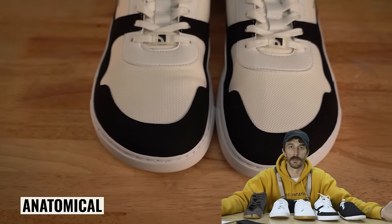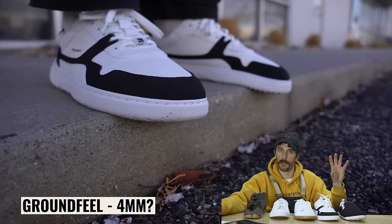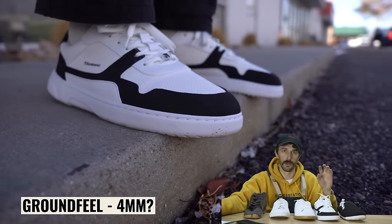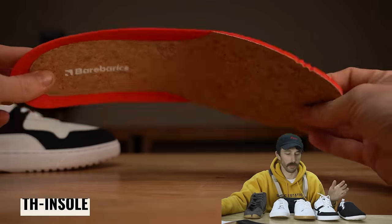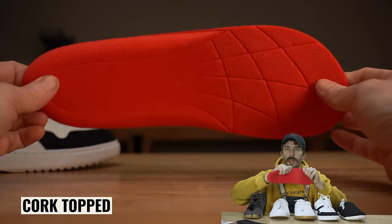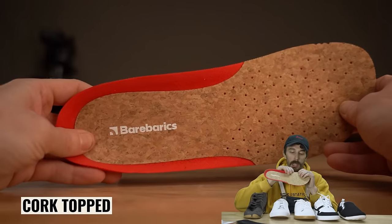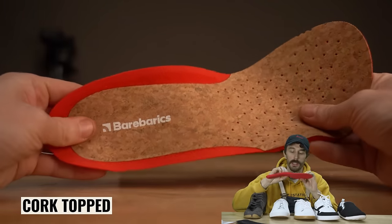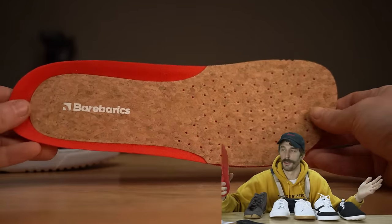The claimed barefoot attributes: anatomical — yes; zero drop — yes; ground feel — they say four millimeters, but that might be just the outsole, so is it technically a barefoot shoe? As far as we can tell, yes, but we'll see when we cut it in half. The insole is a really thin, soft foam — I don't think it'll give a lot of comfort — topped with cork. The problem with the cork is it's such a thin layer you're not getting any benefits; the actual thickness is a fraction of a millimeter, so it's just for looks.